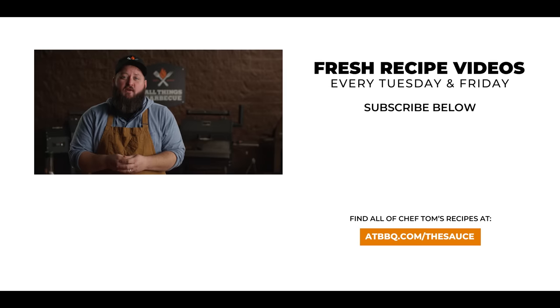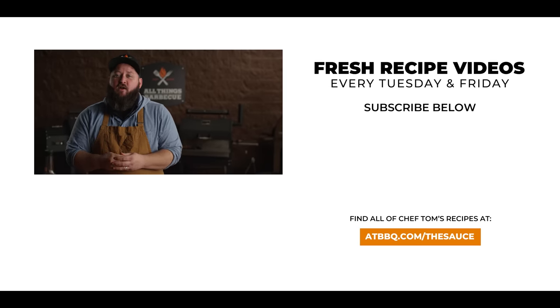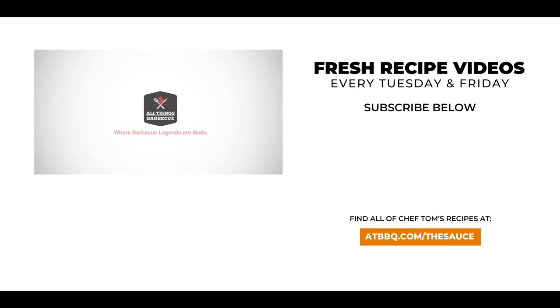Thank you guys so much for watching. Be sure to check out ATBBQ.com for all the products featured in today's video. If you like the video, be sure to hit that subscribe button. If you have any questions or comments or there's anything you'd like to see me cook, let me know in the comment section down below. And let's be good to one another. For more recipes, tips, and techniques, head over to ATBBQ.com/thesauce. All things barbecue, where barbecue legends are made.